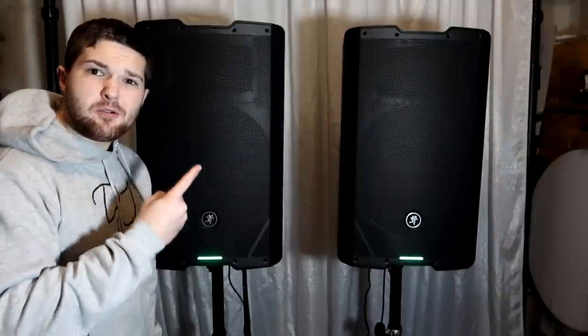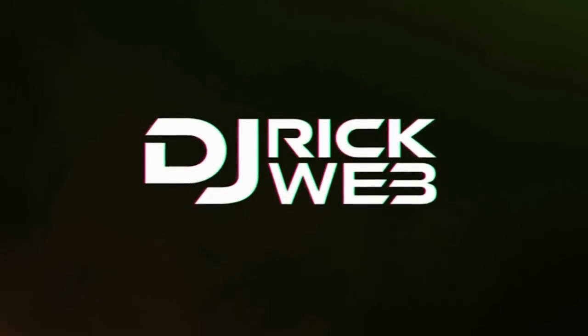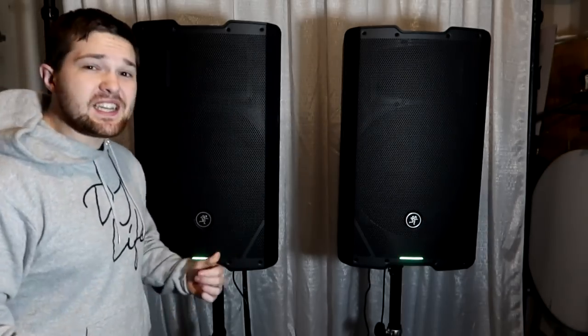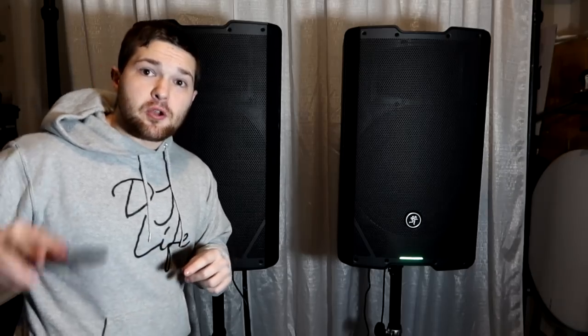What's up guys, it's Deedrick Webb and these are the brand new just released Mackie SRT 215. Behind me are the Mackie SRT 215 — the whole new brand new line from Mackie. The SRT series is here. Mackie was kind enough to send me out early a pair so I can film this video and post it the day they are released. These are the 215 models, so they have 15-inch woofers, a color display on the back, a 1600-watt amplifier peak power, and an app to control the speaker and all its functionalities.